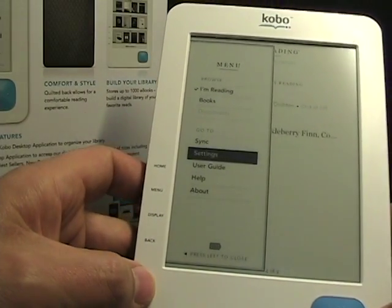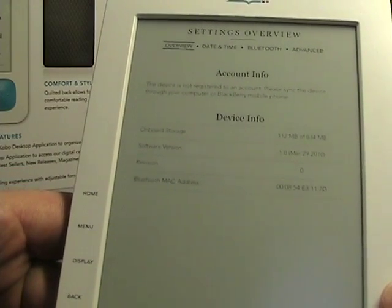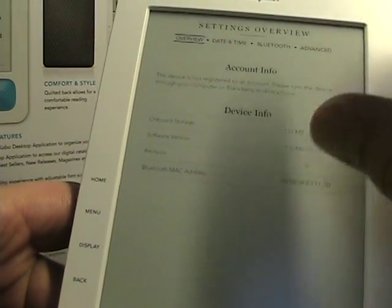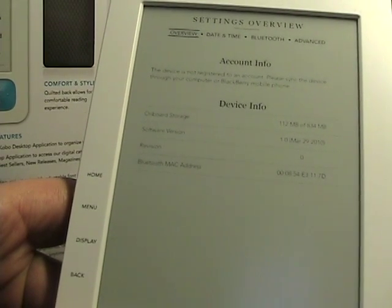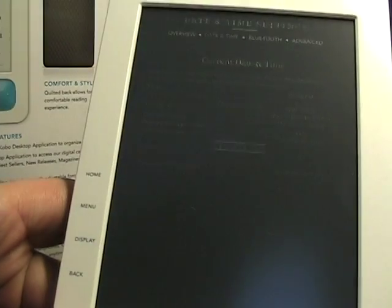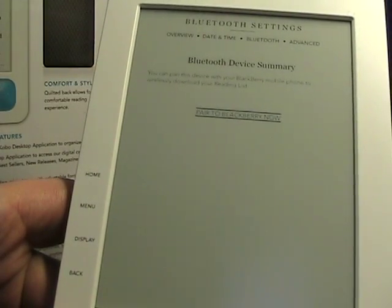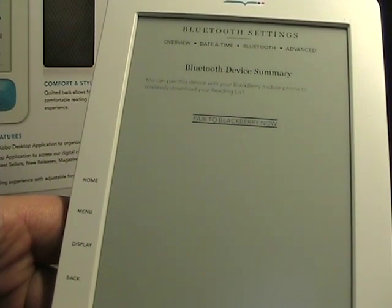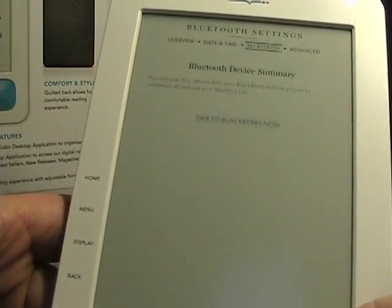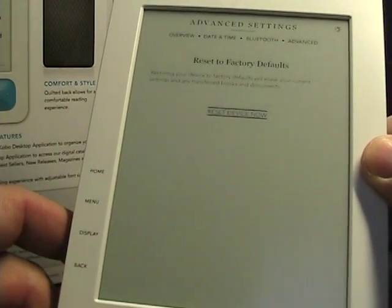Let me tap on Settings. One thing you might notice as we're walking through some of this is that the fonts appear really light. I was worried — is that really how I'm going to have to read books with these light fonts? But don't worry, these light fonts only appear in the menus for some reason. When we get into a book, the fonts are actually quite nice. Settings gives you Device Info, Account Info, and Date and Time. Bluetooth — this does have a Bluetooth radio. Currently it connects to BlackBerrys only. What you can do is pair it to your BlackBerry, download books to your BlackBerry device, and then transfer them to the Kobo. So there's a way to get wireless capability. BlackBerry is not a bad target since they are such a large market. Advanced is just reset to factory defaults.